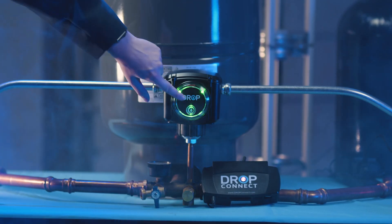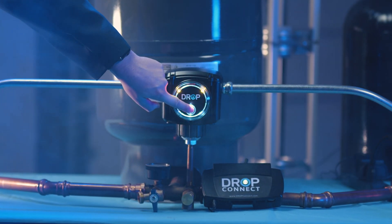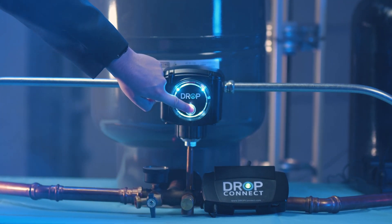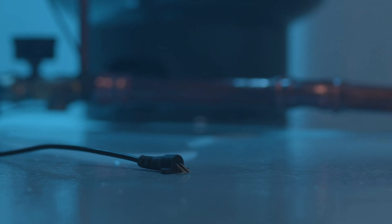On the front of the pump controller is a waterproof button that allows you to test your pump and turn your water on and off. The pump controller works independently from the Drop hub and stores your custom settings locally, which allows for continuous performance even if your Wi-Fi goes offline.